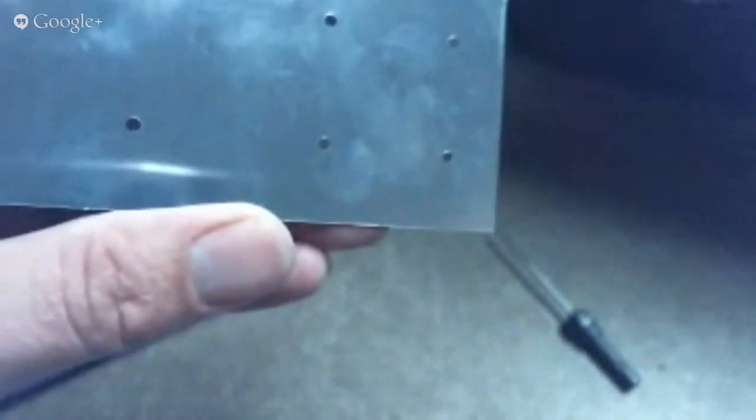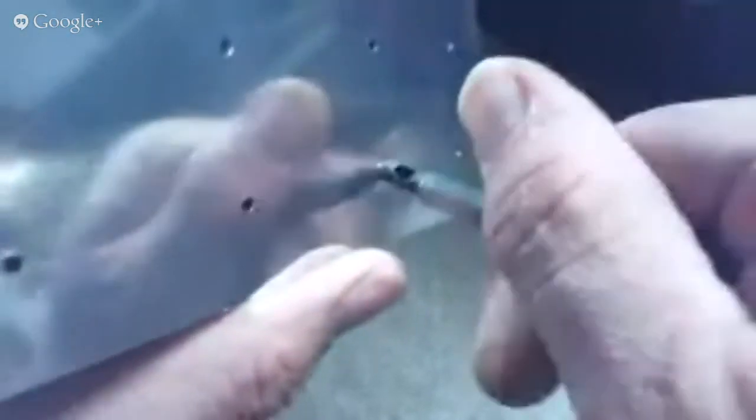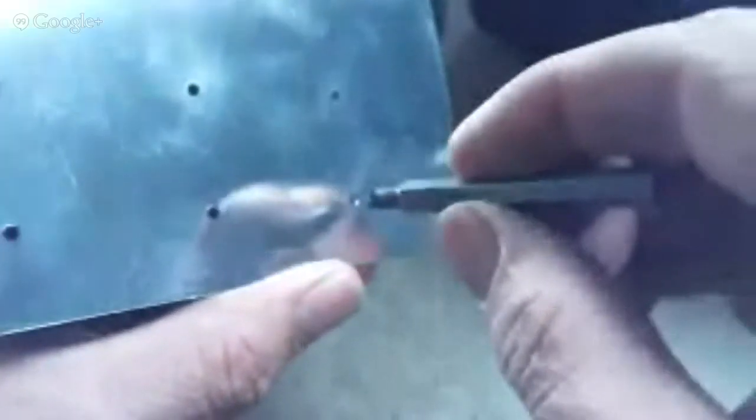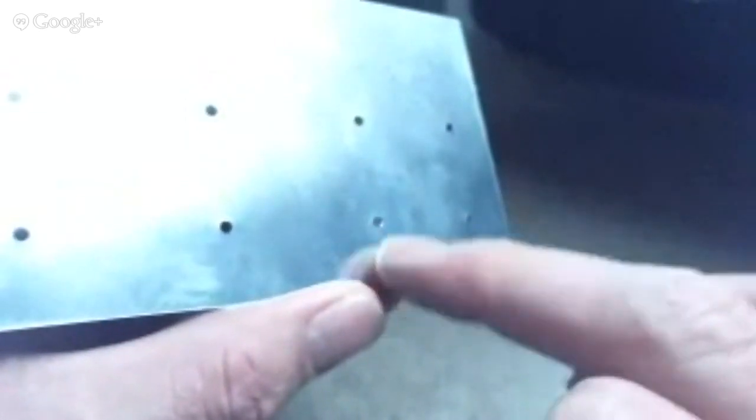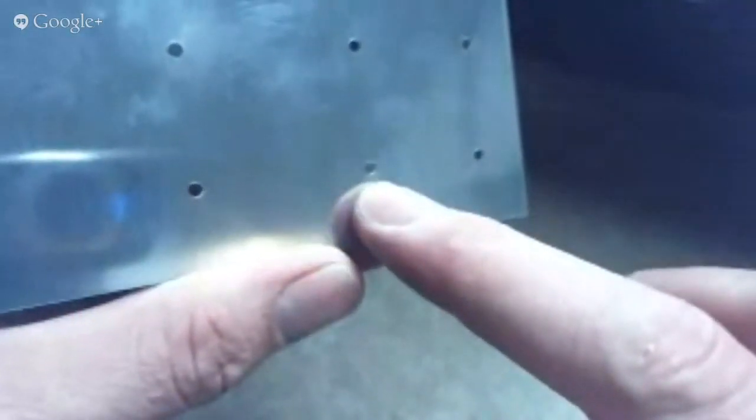The drill bit makes it harder to deburr. So the better hole you can start out with, the easier it is to deburr. Again, it's just light pressure — just enough so that when you drag your finger across it, the burr does not catch in the skin of your fingerprint. You'll still feel the hole obviously, but you don't want to feel that burr.